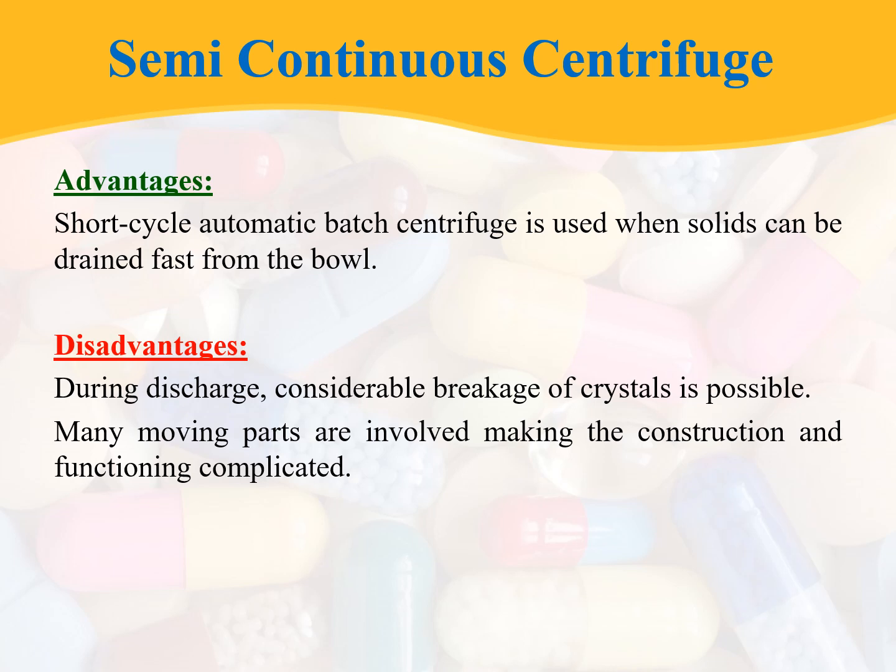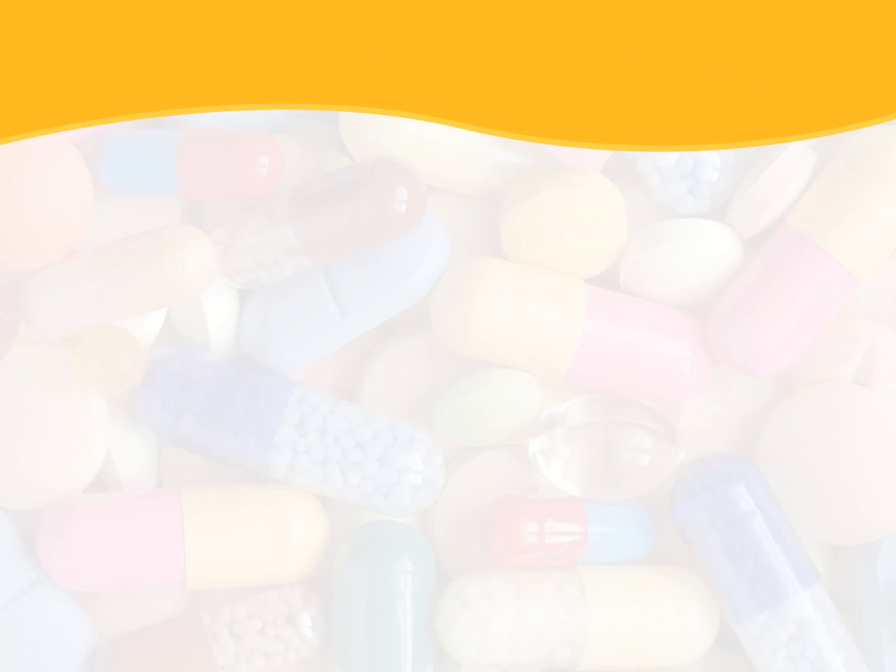By this we complete the semi-continuous centrifuge. Thank you for watching. Please subscribe for further videos on pharmaceutical sciences and other related subjects.